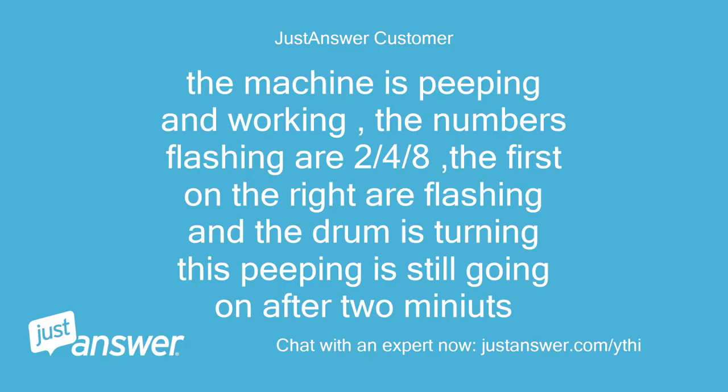The machine is beeping and working. The numbers flashing are 2, 4, and 8. The first on the right are flashing and the drum is turning. The beeping is still going on after two minutes.